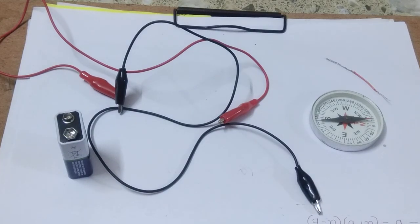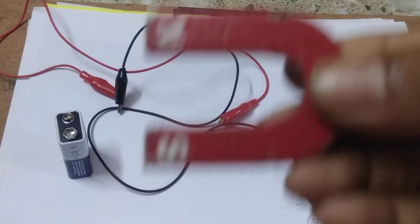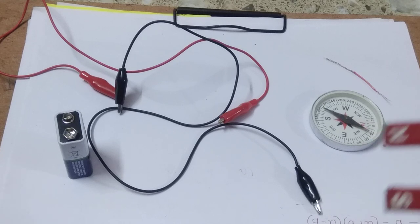We know that this is a magnetic compass. If we take a U-shaped magnet — you see, this is our U-shaped magnet — and take this magnet to the magnetic compass, it will deflect. You see here, this magnetic compass is deflecting. That means this magnet interacts with the compass magnet and deflects it.